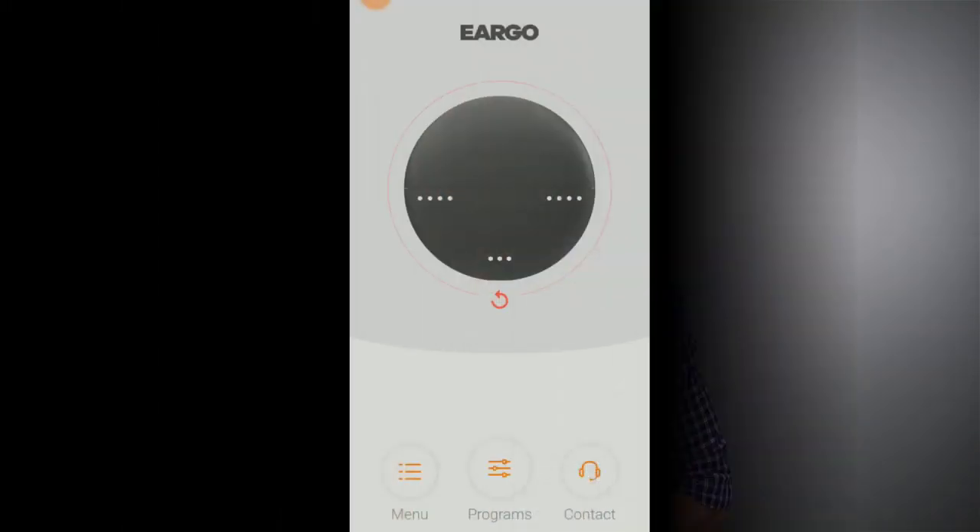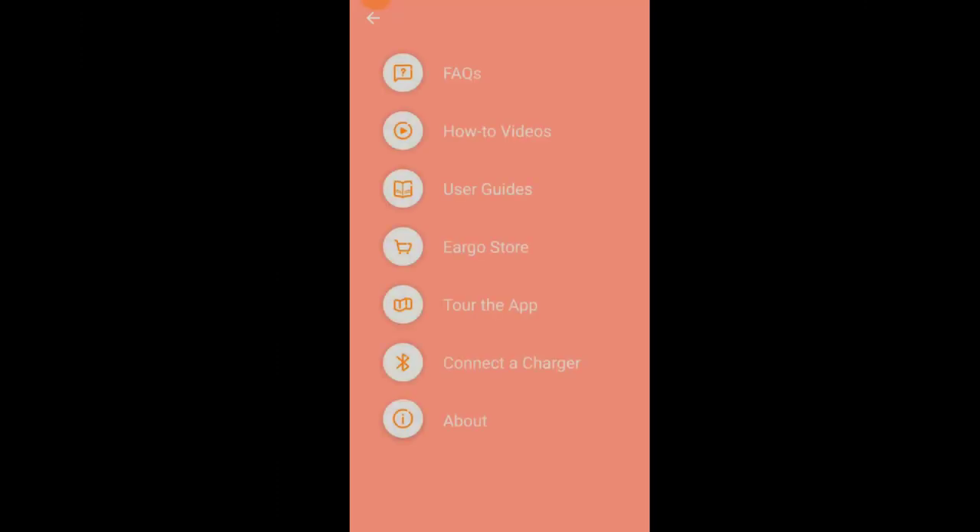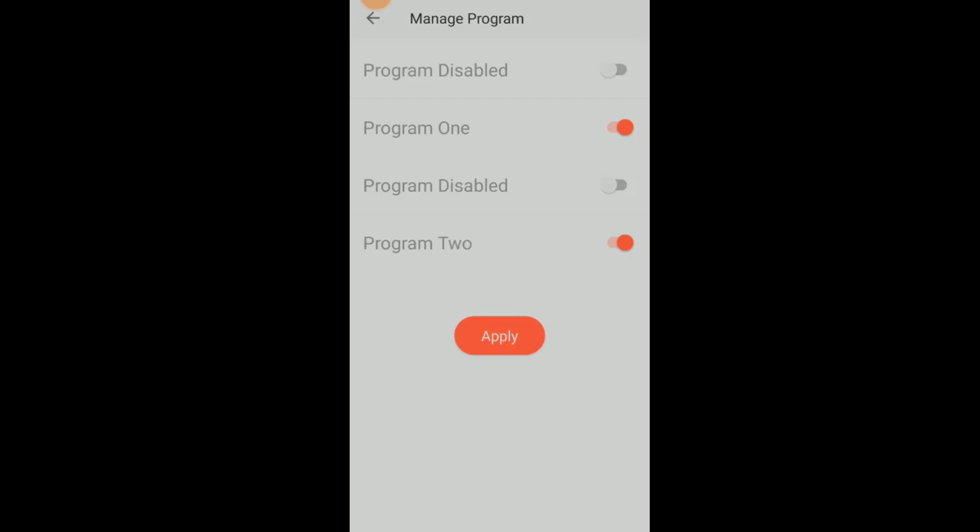One of the other new features is the smartphone app. The app gives you easy access to frequently asked questions, how-to videos, user guides, and the Eargo store, among other things. It also lets you remove up to three volume programs, so any programs you don't want to use won't get in the way. You can also contact customer support via email or by phone from the app itself. It's important to understand that the app only connects with the charger, so you can't make settings adjustments in your hearing aids while wearing them, and you can't stream audio directly from your phone into these hearing aids. What the app does allow is toggling on and off the different program settings — programs one through four are basically volume programs, with one being the lowest and four being the highest volume level.